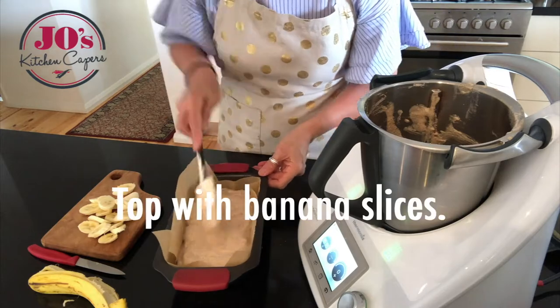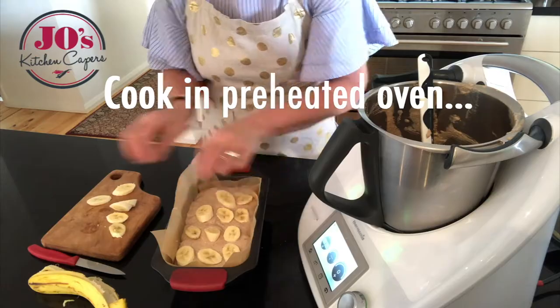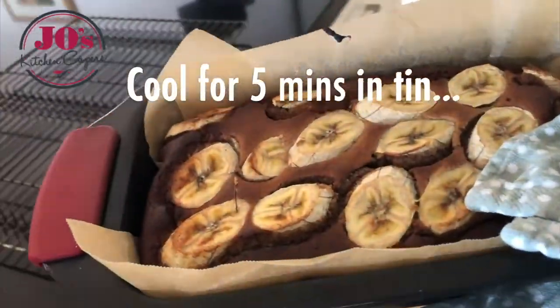We're going to top that with our sliced bananas and cook for 45 to 50 minutes in our preheated oven until golden, or until a skewer comes out clean.